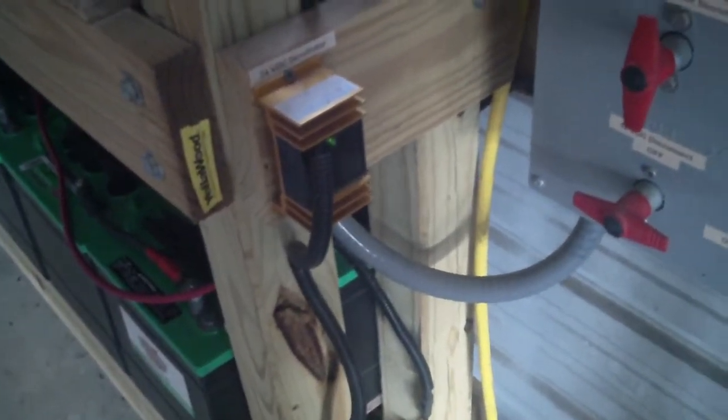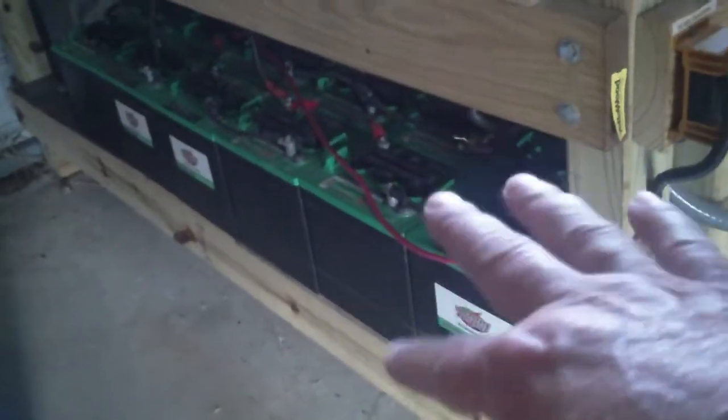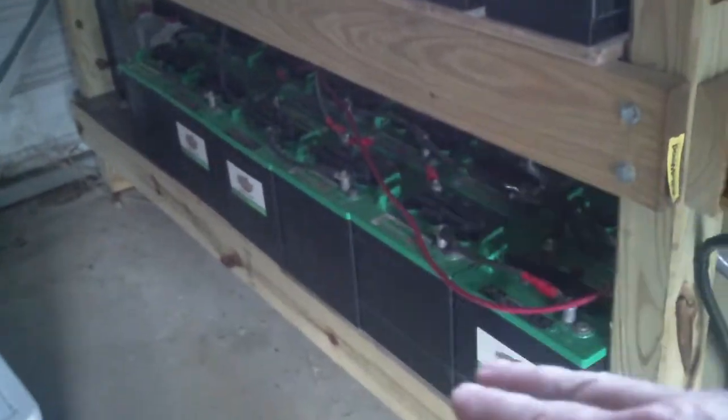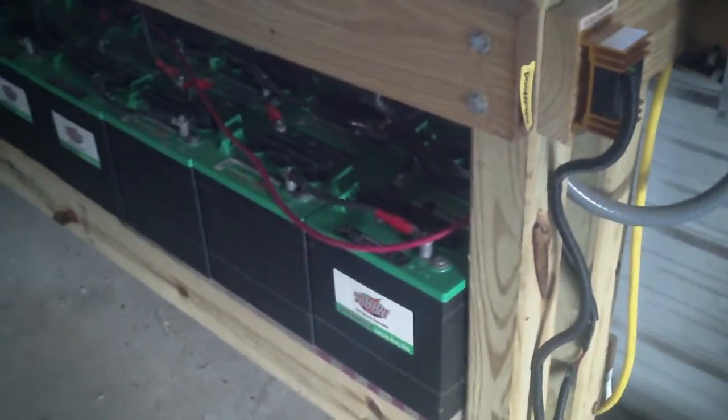So that's the update. Thanks for watching. I hope it's been helpful, and I hope you learned what specific gravity tells you about the state of charge on a battery and the overall condition of the battery. Thanks for watching, and God bless everybody.